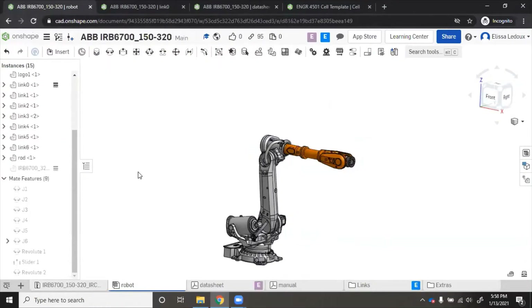I chose an IRB 6700-153/20 as my robot. When I uploaded all the documents, the parts just showed up automatically in the assembly in the correct order. That's good because that is where we wanted to be, but if I tried to move the robot, it would fall apart. So I have to properly mate each link to each other link so that they will move in the right pattern.